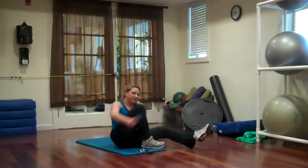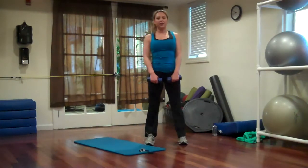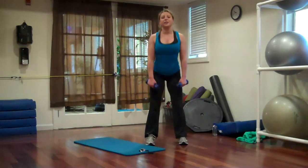Stand up. Deadlifts. Soft knees, flat backs, shoulders back.